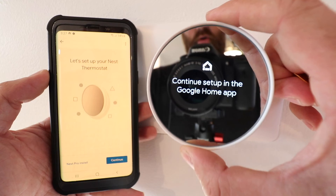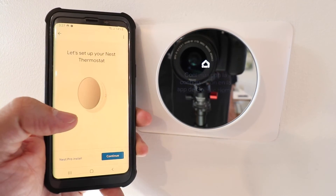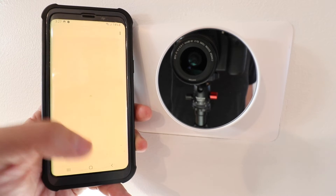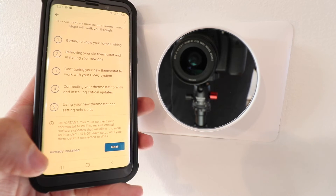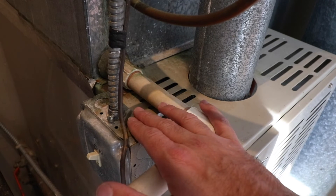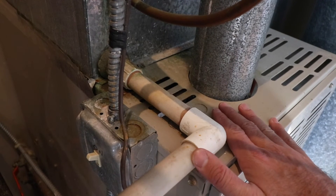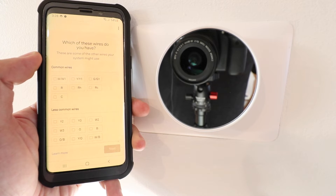We scan the QR code and reinstall the Nest thermostat on the base plate. You can see the Nest thermostat pops up on the app — click continue. It asks you to agree to the terms and conditions so click agree. It then shows a bunch of instructions for installing the thermostat, but since ours is already installed we're going to click 'Already installed.' Now it's also a good time to restore the power to your HVAC system — flip that switch back on or restore power at the circuit breaker.